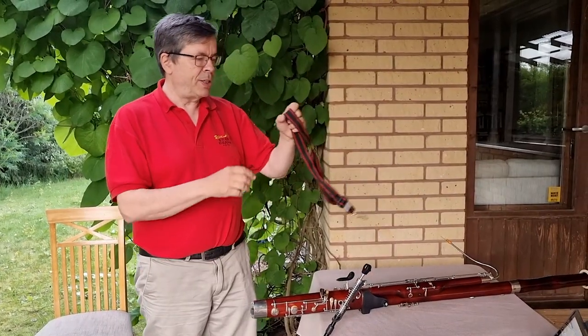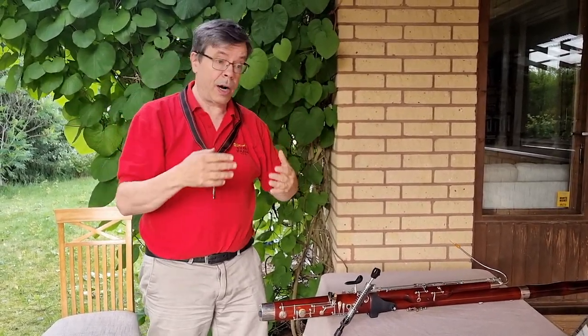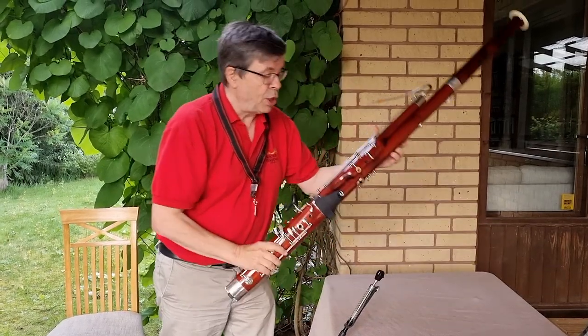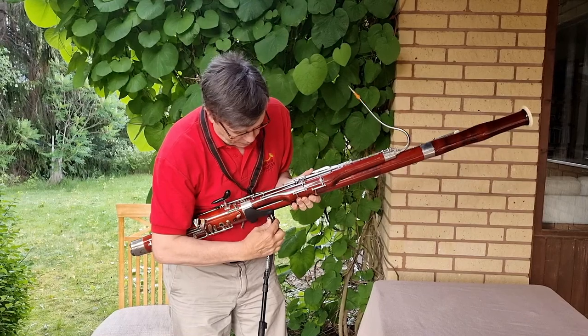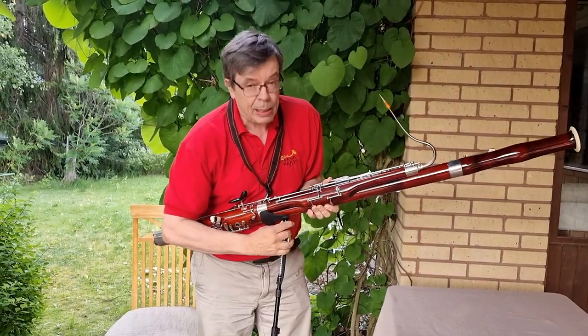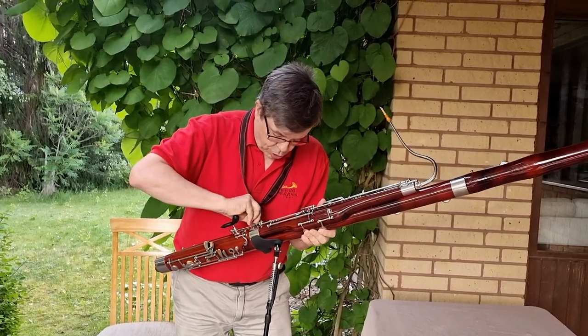I advise you to use your neck strap or harness at least in the beginning, to avoid dropping the instrument accidentally. It does feel a little bit different at first, so this is a good assurance.